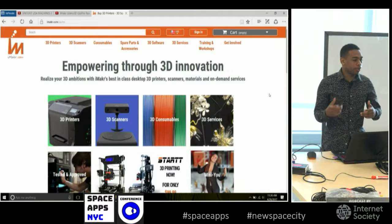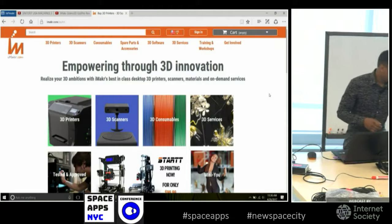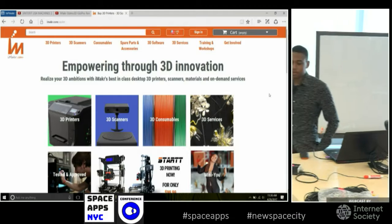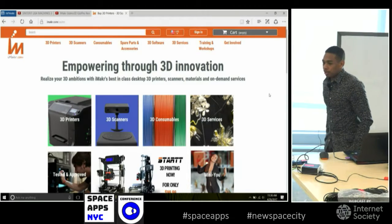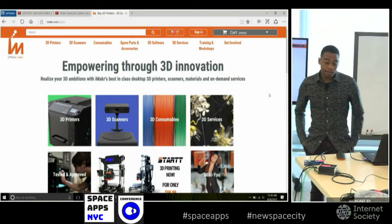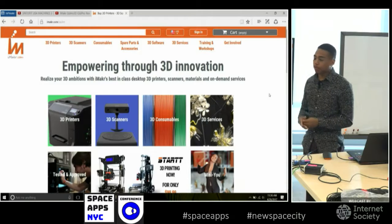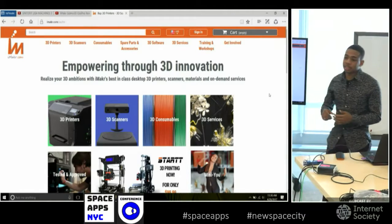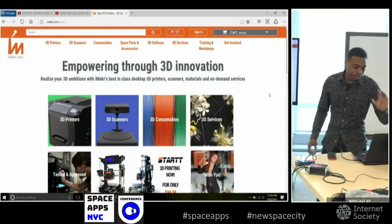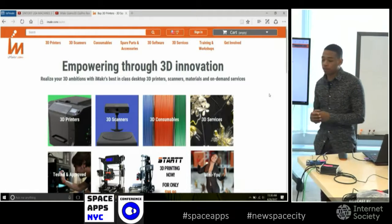I'm going to be passing out a couple objects. I want you guys to be able to really easily pass them over. My name's Alex, I'm here from iMaker. iMaker is a 3D printing store. What we do is we sell all types of 3D printers. We offer 3D printing services such as scanning, design, and also printing for rapid prototyping. You can see on our website we have different printers, scanners, and different kinds of materials.